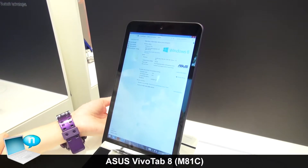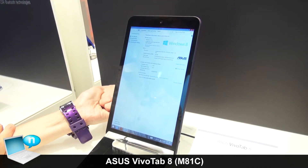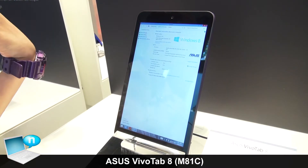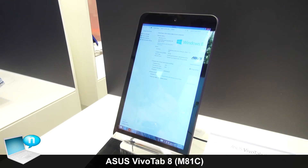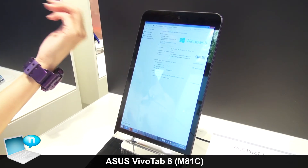It has 32 gigabyte eMMC storage, and there is also a 64 gigabyte option. We also have another SKU which comes with 2 gigabytes of memory. The price starts at 199 euros/dollars, which is very affordable for end users.